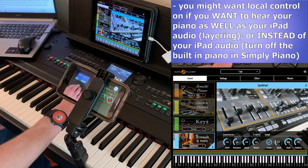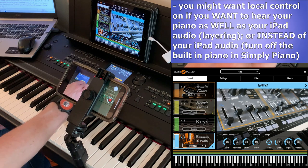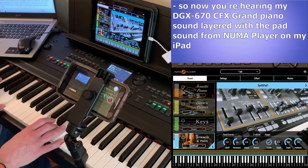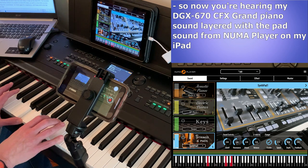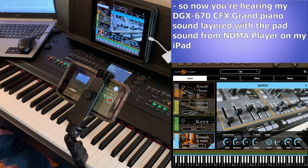If I turn local control back on again, now it's basically like I've layered my DGX670 piano sound with the pad. So it does open up quite a few options for you.